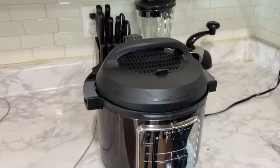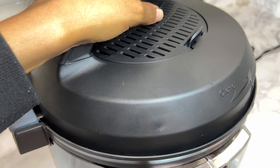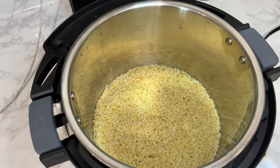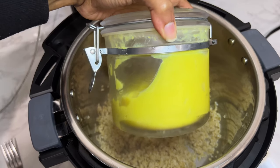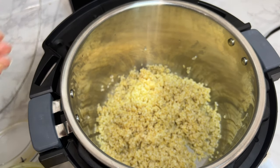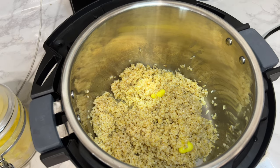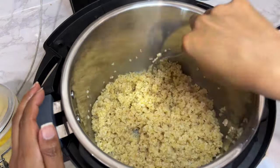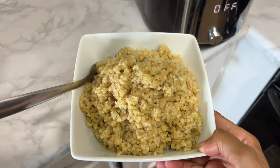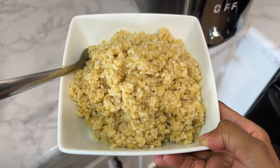The instant pot will literally cook the kimchi perfectly. Once it's finished, I do a quick steam release and open it up — look at that perfectly cooked kimchi! I mix it up a little bit and add Ethiopian kibe, which is spiced butter, about one and a half tablespoons depending on your preference. Transfer it into a bowl and it is so delicious and so easy to make.